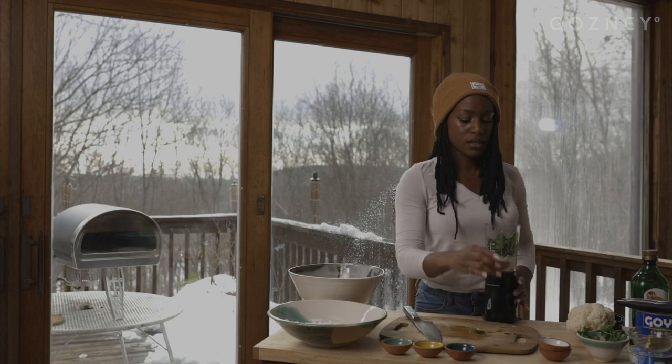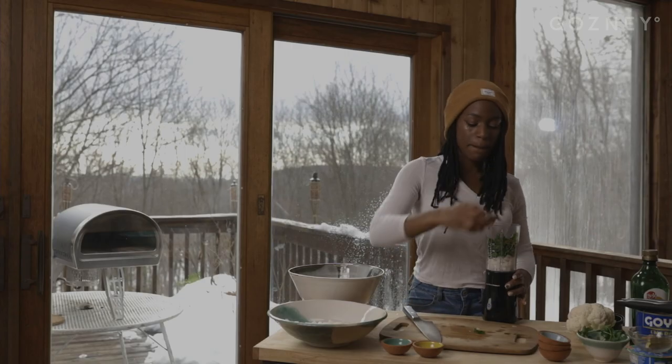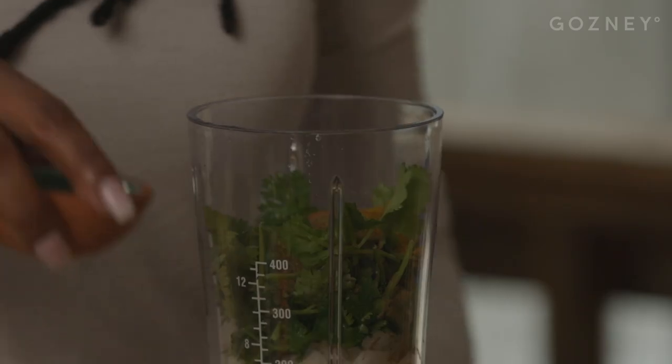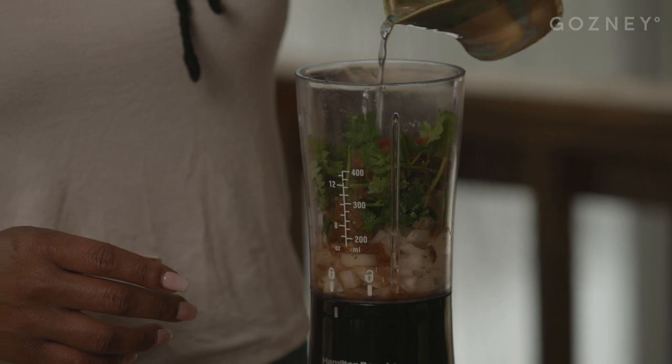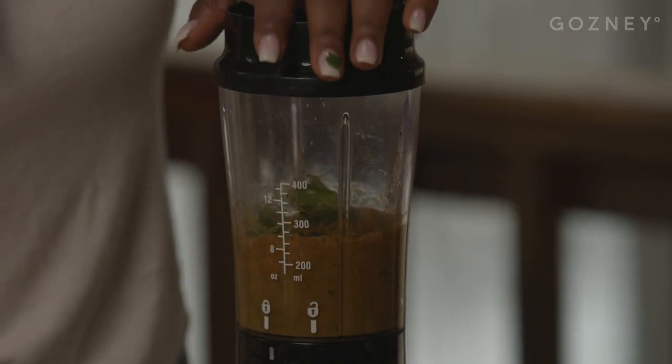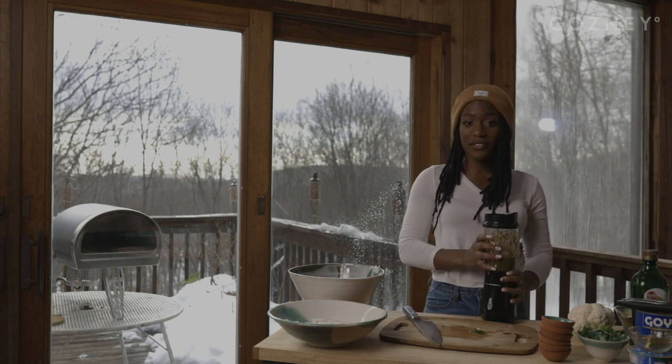We have the salt, the garam masala, the curry, the cinnamon, the cumin, and our paprika. If you don't have a very powerful blender, you can just go ahead and add a little bit of water to help in the blending process. Now our cilantro sauce is finished so we can set that off to the side.